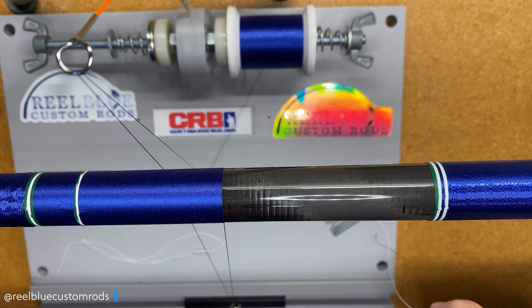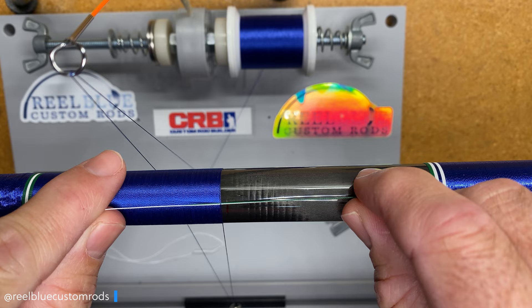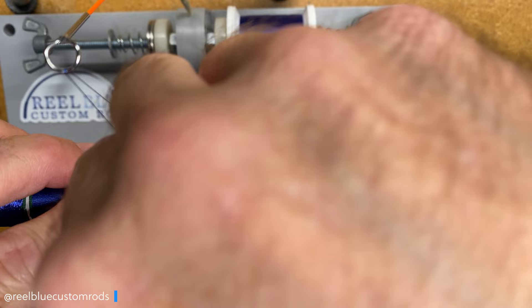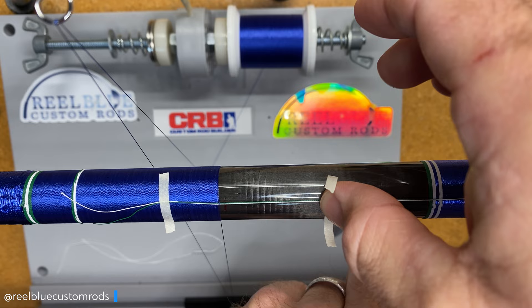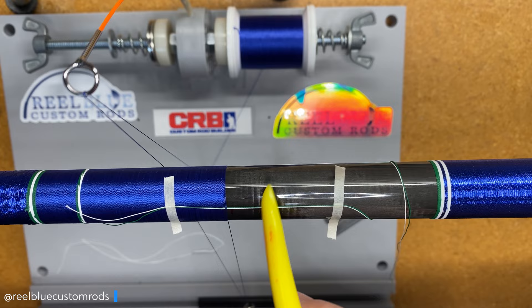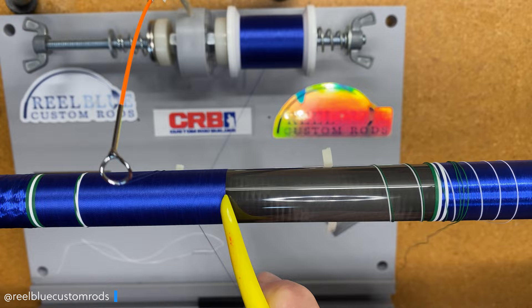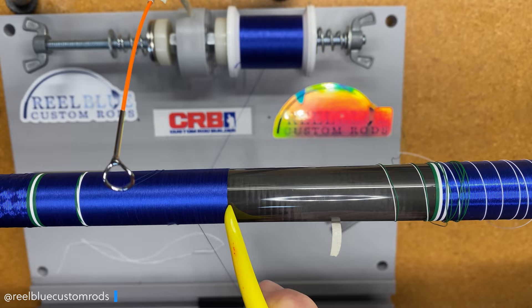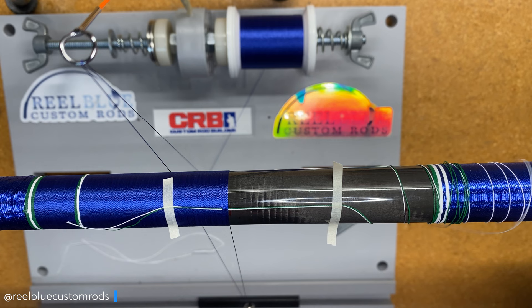Now I'm going to take my green and white thread and incorporate that, going to the back side of my wrap — I want my seam on the back side so it's not seen, since this is a conventional rod setup. I'll lay those down and come back with a little tape to hold them in place, pull those lines tight, then come back with some more tape. Now I'm just going to give a few wraps to secure that — I like to go at least five times, but to be quite frank, I like to go about ten times.